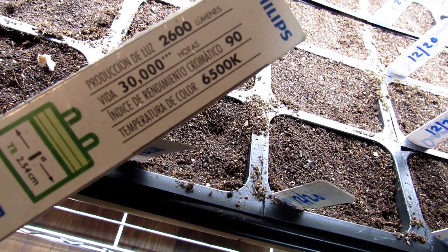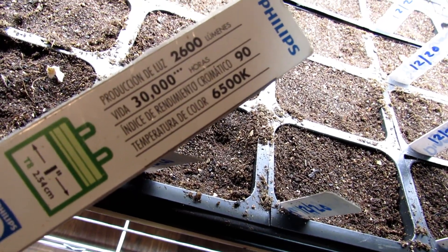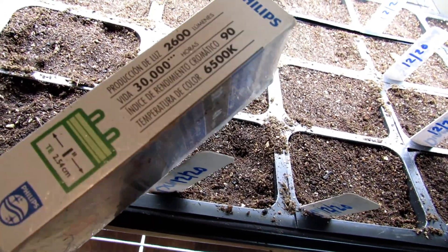And you want 6500K, or 6500 kelvin. That is the color of daylight.